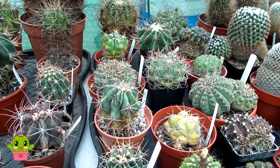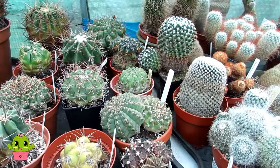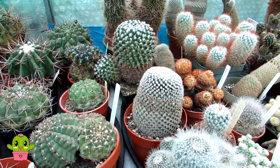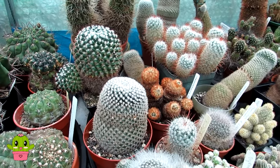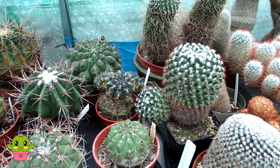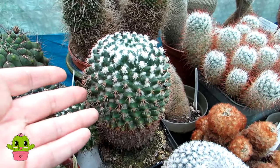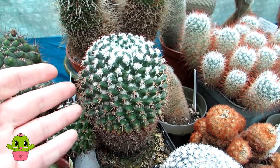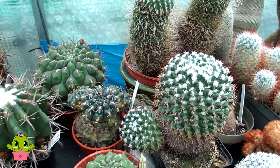If your cactus hasn't been repotted for a few years and isn't really growing, remove it from the pot and check over the roots. A cactus that just sits there and doesn't grow can have problems with the roots — either the roots have completely died back and rotted, or you've got root mealy bugs, vine weevils, or other pests. Also check the body of the cactus itself; get a magnifying loupe and check carefully for any signs of insect pests that are sucking the life out of it.